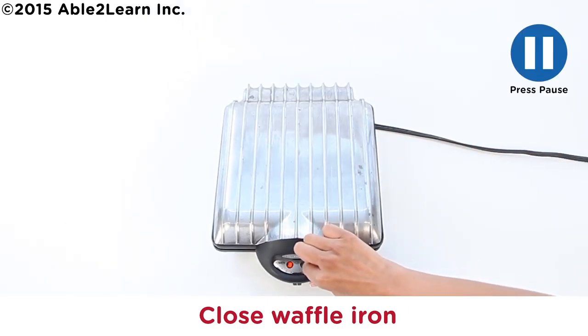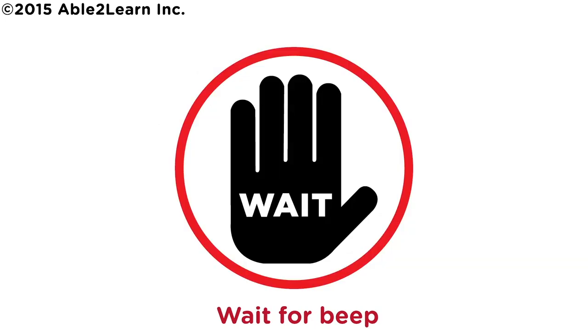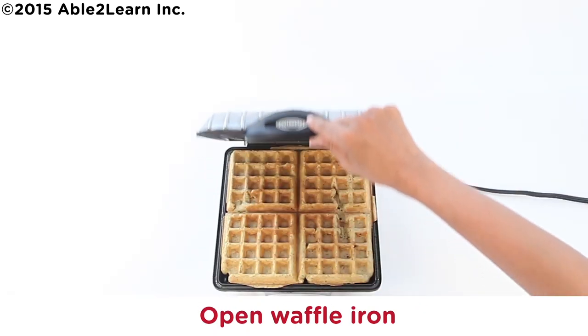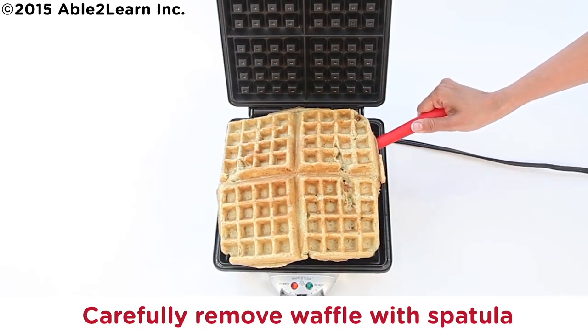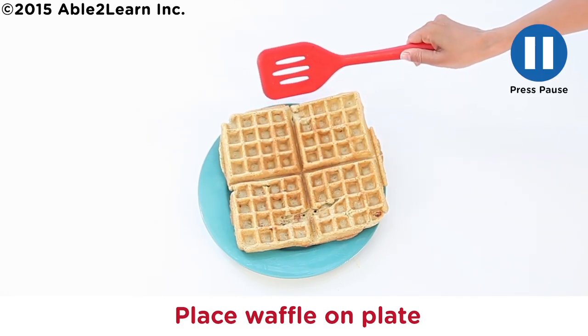Close waffle iron. Wait for beep. Caution — waffle iron is hot. Open waffle iron. Carefully remove waffle with spatula. Place waffle on plate.